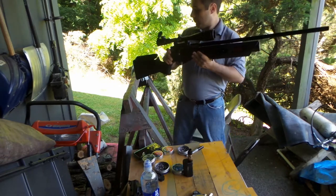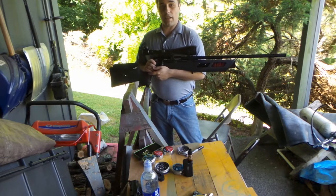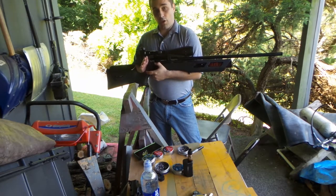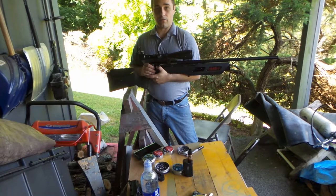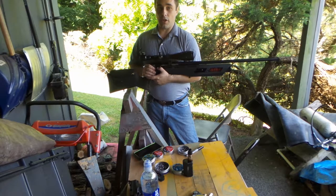I picked one up off of PatriotFirearmsUSA.com. If you go to that website and order one of these, be sure to contact them and let them know that Brett from Brett's Crappy Shots sent you, and they'll give you free shipping.